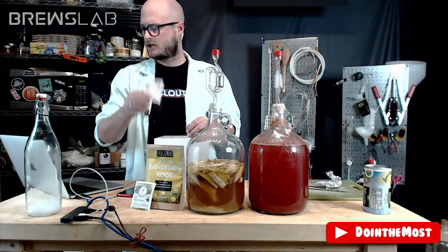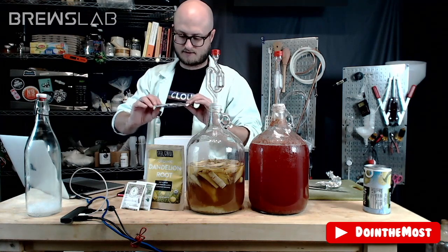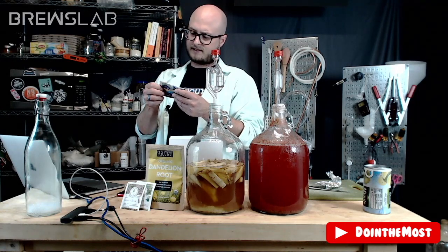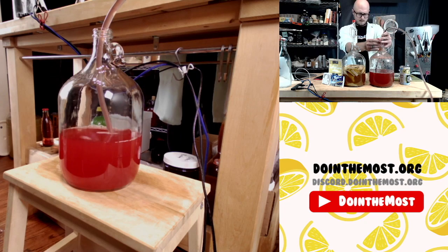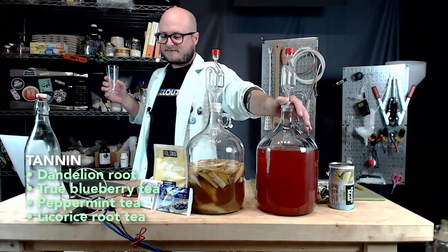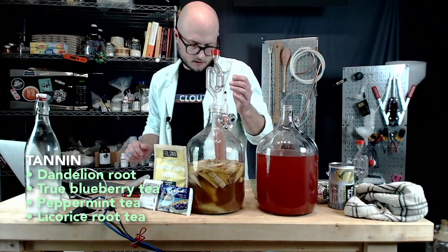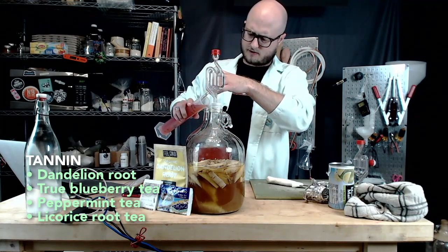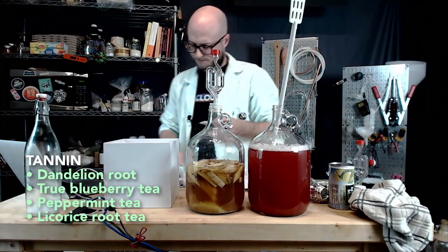Third option: licorice root tea — caffeine-free. This would bring a slight tinge of non-fermentable sweetness. Our last option: Celestial Seasonings True Blueberry tea, with hibiscus, rose hips, orange peel, natural blueberry flavor, blackberry leaves, wild blueberries, and blueberry leaves. Checking on the previous brew — we started at 1.126 and are currently at 1.056. It is hella sweet; I would have liked it to chew through another 30 points or so. We have our tannin and acid winners — smells like blueberries.